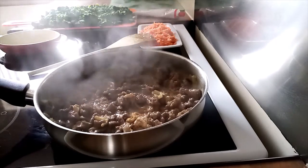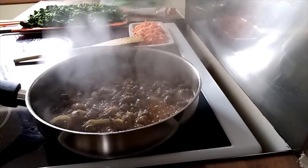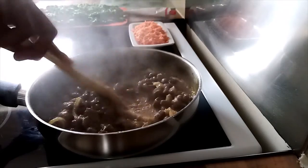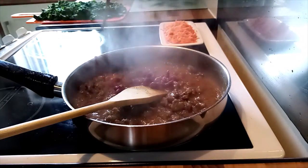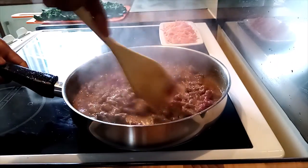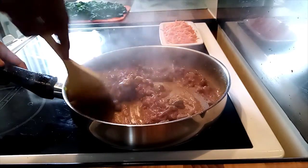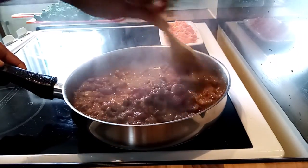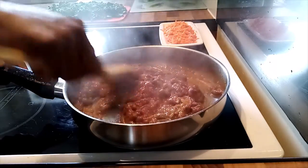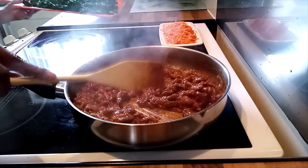Cover and check on the cooking. Mix it. Immediately after mixing in the tomato paste, I'll put the water in and mix it in.